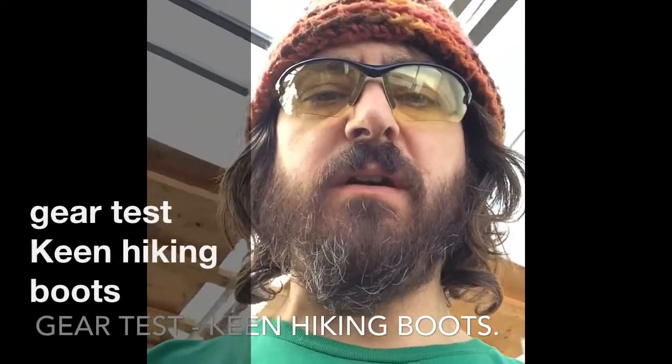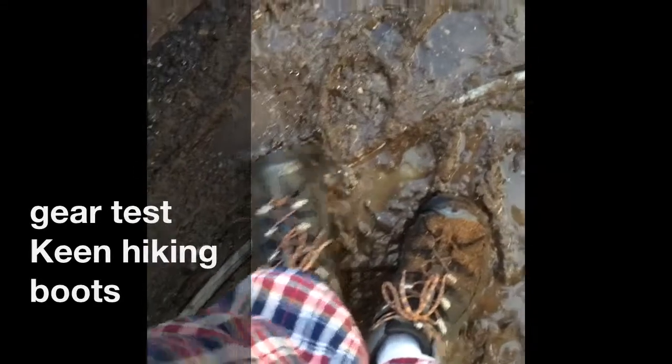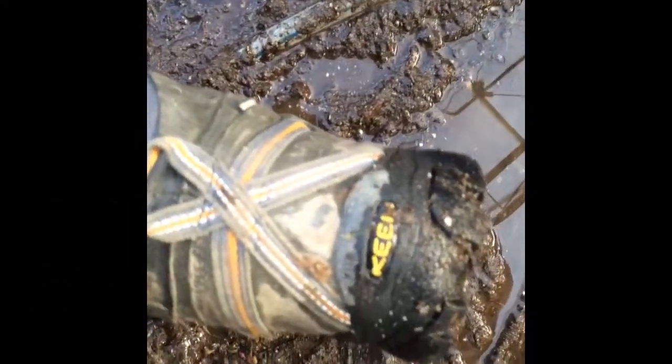Some gear, some boots on my feet. I'll show them to you and see what you think. Alright, so these are the Keen Dry boots. I got these used. They got their symbol on the back — you can see that they're Keen.